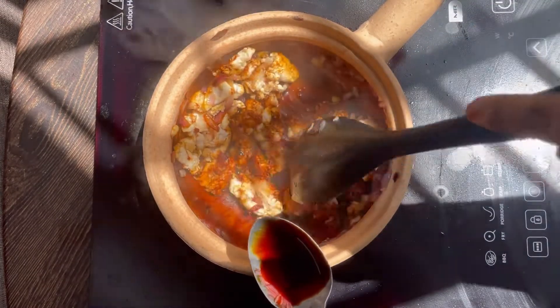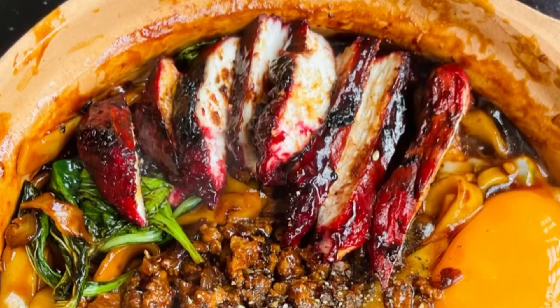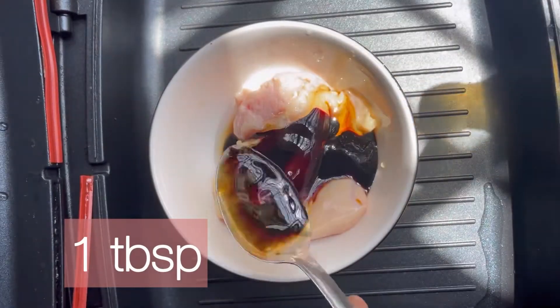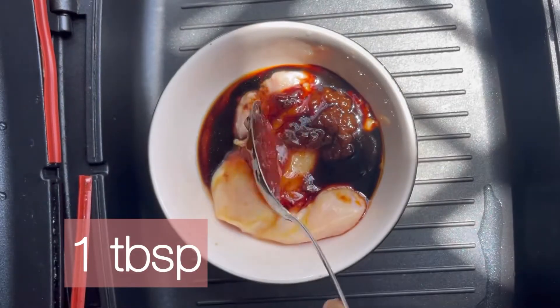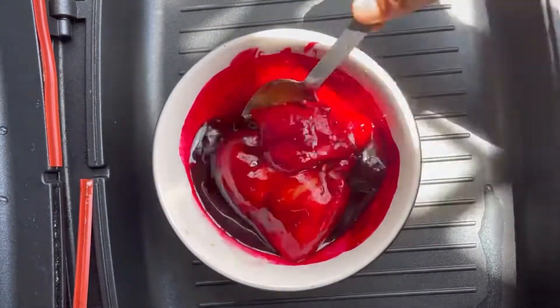For the delicious chicken, we need chicken breast, honey, dark soy sauce, light soy sauce, oyster sauce, black pepper sauce, rice wine, chili sauce, red food coloring. Mix them. Then grill the chicken.